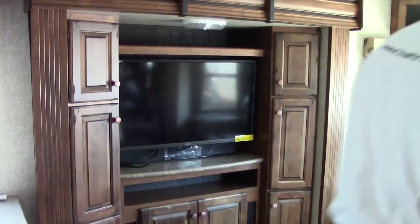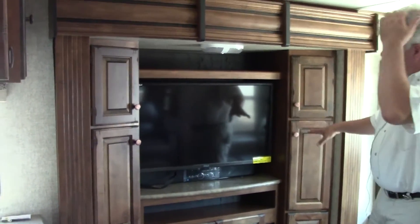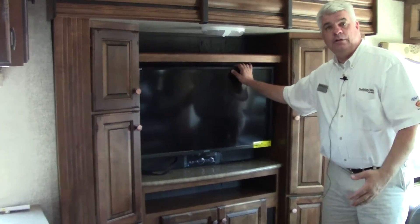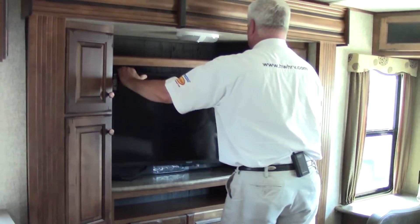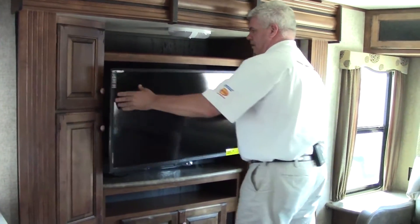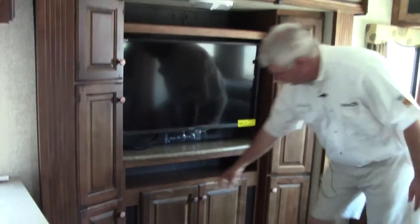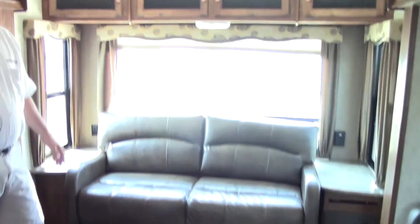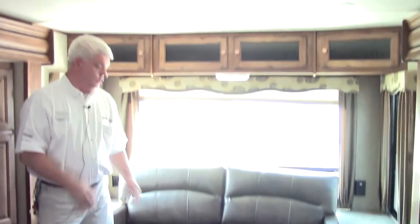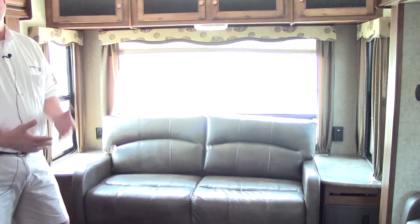As we go into our living room area, notice how large it is — that's because we have a slide on either side. This is our entertainment slide. In here we have our 40-inch HD flat panel TV, which adjusts out so you can pull it to wherever you're sitting. It also comes with a sound bar underneath it, and you have storage next to it on either side as well as below. Our sleeper sofa is here in the back — not only is it a sofa, but it's a memory foam trifold bed, so you just pull it out and your guests can sleep here.